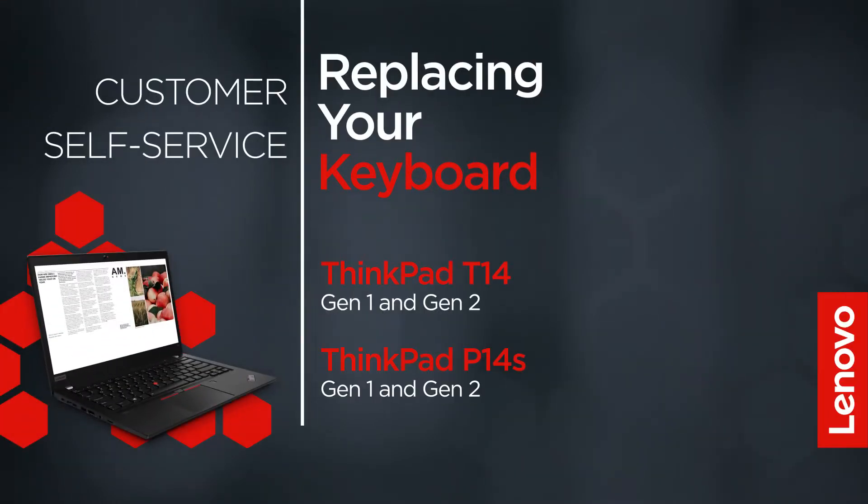This video will show you how to replace the keyboard in your ThinkPad. The process in this video will work for the ThinkPad T14 Gen 1 and Gen 2, and the ThinkPad P14S Gen 1 and Gen 2.